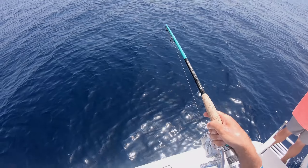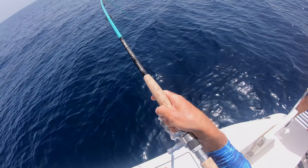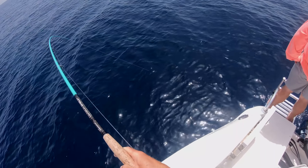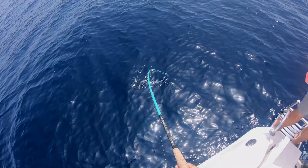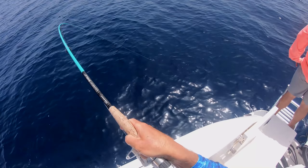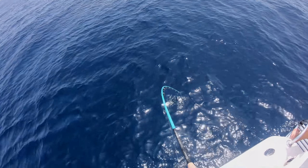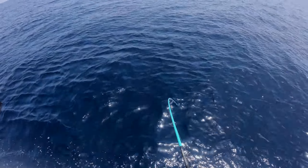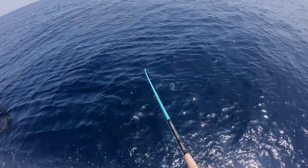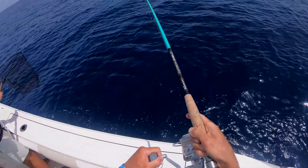The rod and reel we're using here is the Salt X 6000 by Tsunami, and also the Carbon Shield rod — eight footer. Really fun setup for these. We'll call them medium-sized groupers. This feels bigger than that last scamp though. He's not fighting at all now — it's just got like heavy dead weight like a red. So that is my guess.